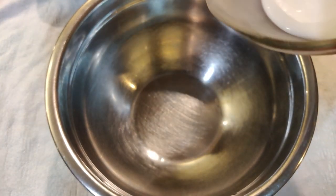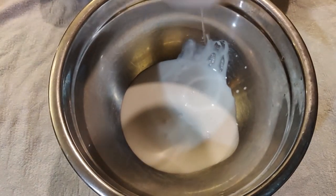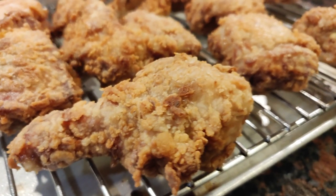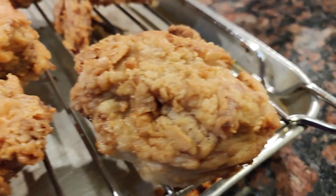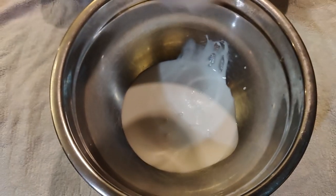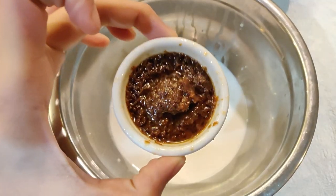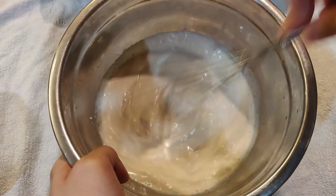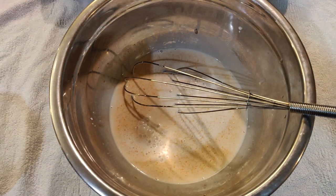Since I don't have buttermilk, we'll make a special buttermilk substitute. The purpose of buttermilk for this recipe is to give the chicken its richness and juiciness. In a bowl, add 1 cup of coconut milk, 1 cup of regular milk, 1 teaspoon of salt, and 1 tablespoon of bagoong. Mix it well. Once mixed, add 2 tablespoons of vinegar. The vinegar will break down the protein of the meat and make it tender later.